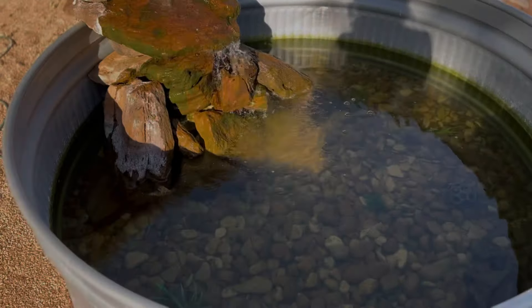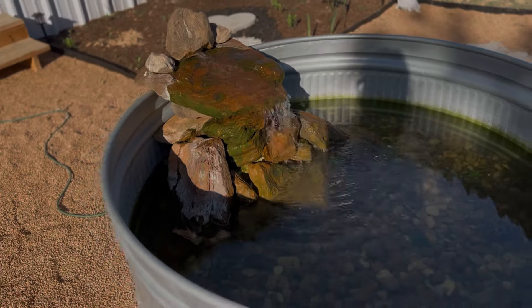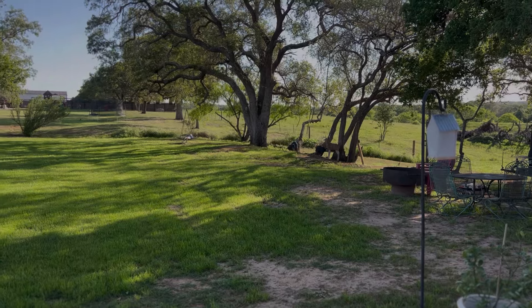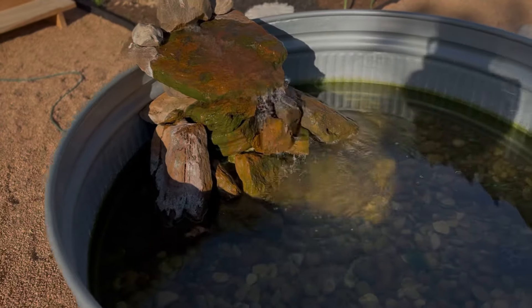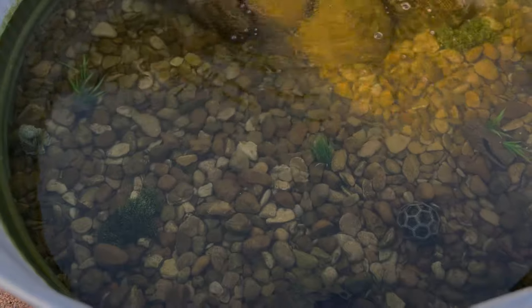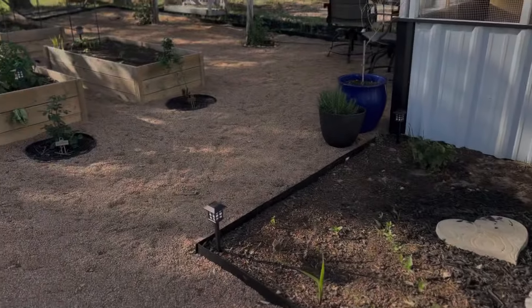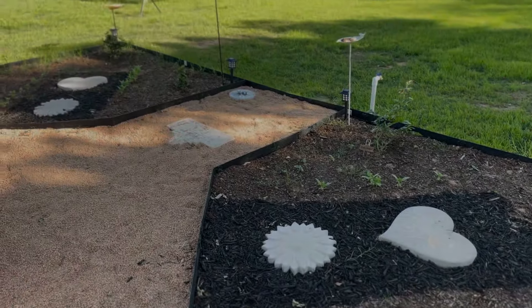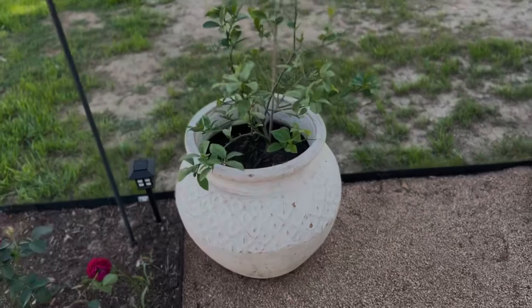This is our fish pond that we recently made. All of those rocks came from back there — there's a creek that runs back there, and John and Wyatt dug them all up and were able to create this rock waterfall. The fish are hiding. Every time they see me, they go under the rock. It's a little bit rude, but I love to hear the water — it's so relaxing. At nighttime, I put little solar lights on the corners and they're over there in the beds too. They light up and just make a cute atmosphere at night.